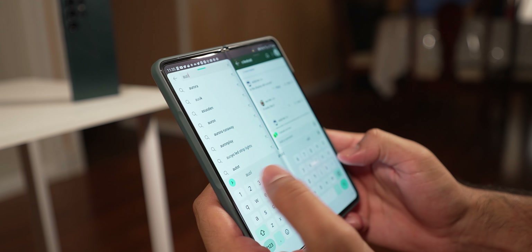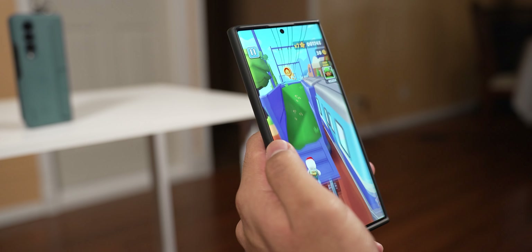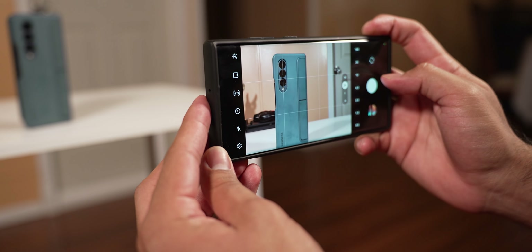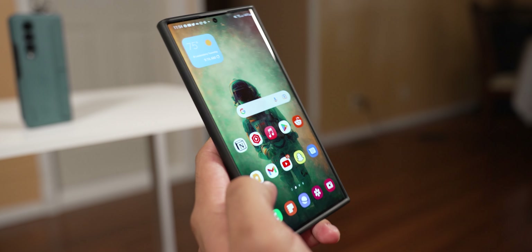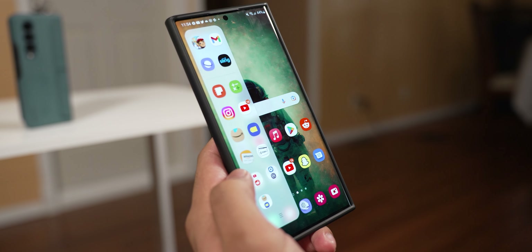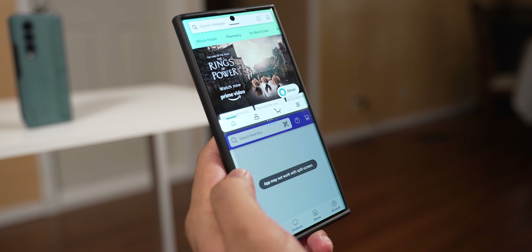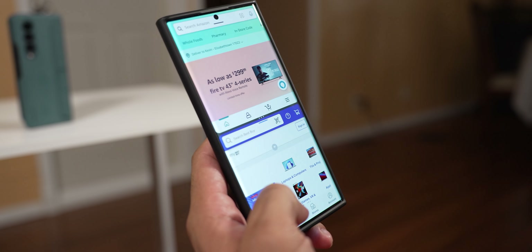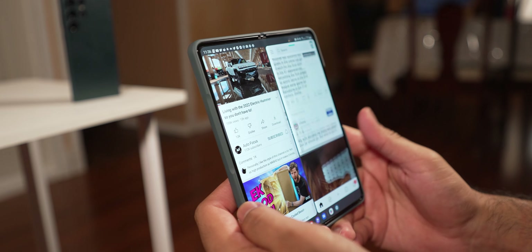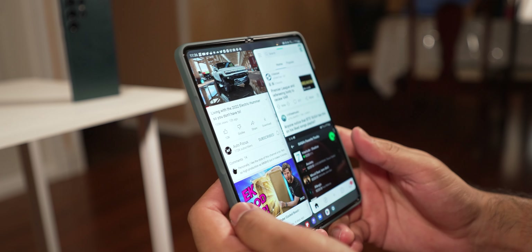Both devices can also handle multitasking, gaming, and using the camera really well. Occasionally you'll see some choppiness, especially on the S22 Ultra — when it first came out, One UI was a bit buggy with choppy animations, but since then it's been improved and runs pretty smooth. The Z Fold 4 occasionally shows a little delay when opening multitasking, but for the most part it's pretty fast and reliable as well.